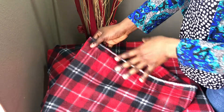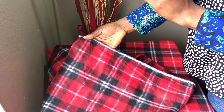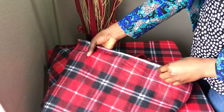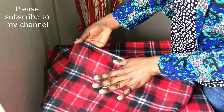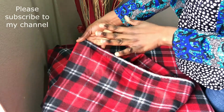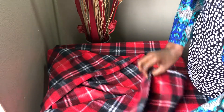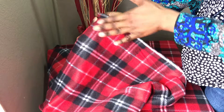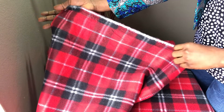I would actually advise that you take the fabric very close to your window or even under daylight — maybe take it outside. Looking at this side now, the pattern is bolder, the color is bolder and brighter than the wrong side. So for me, this is the right side of this fleece fabric.